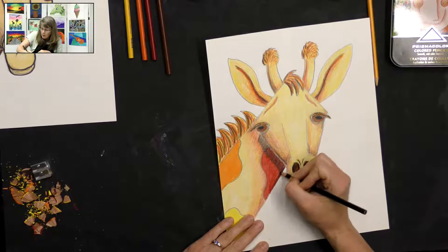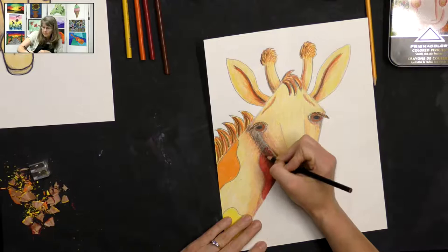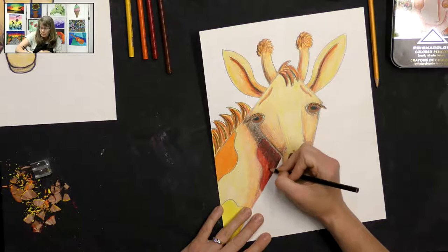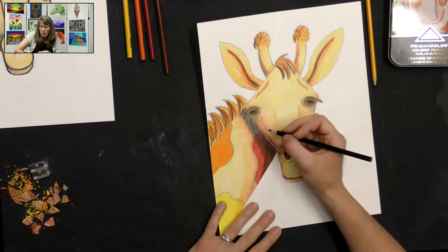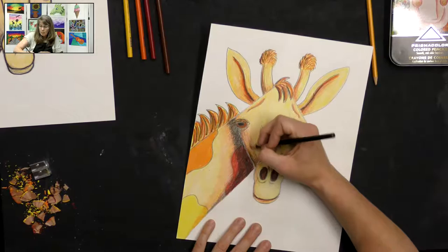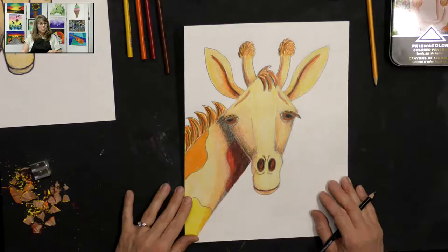I'm not coloring super dark with my black — just a nice even pressure to get a nice layer there. I want to make that edge kind of smooth because the side of the giraffe's face is smooth. I might darken that just a little bit there. If you saw it in real life it looks really cool — the camera makes it look a little different. We just want to get that little bit of black in there — wow, that's looking cute!